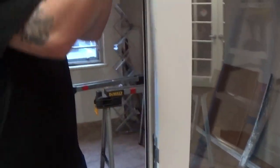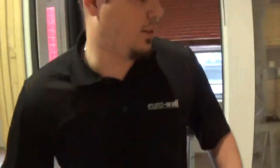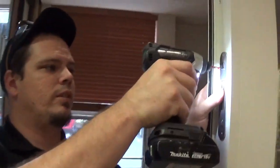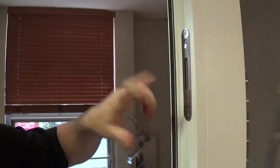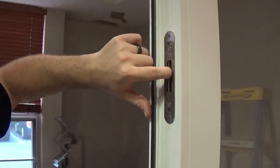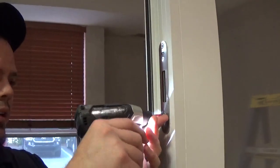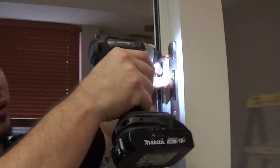But if you go too tight and don't adjust the top and bottom hooks, you could be making it harder to lock. So what you want to do is take a screw gun, take these two screws, just loosen them a little bit. You don't want to take these other two off — that will just remove the plate. And you have play inside and out to make sure it's right where it needs to be. You might need to play with this a little bit to make sure the handle locks as smooth as possible.